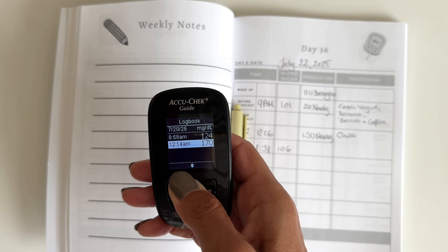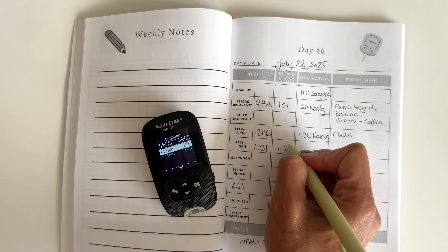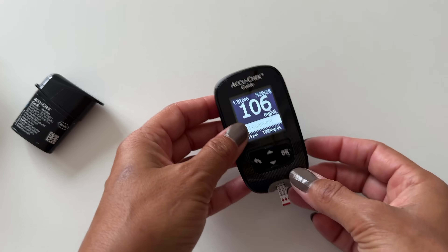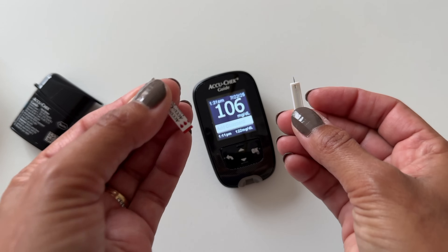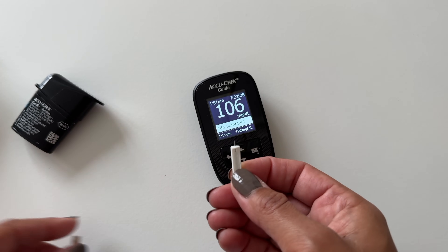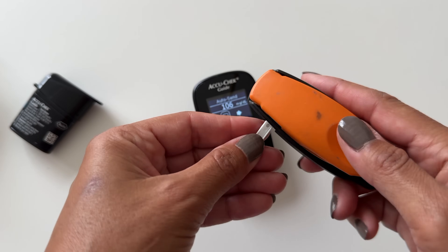Most meters record at least your last few blood sugars, but you might also benefit from writing down your blood sugars and keeping track of what works. As for disposal, the strip goes in the trash and the lancet should go in a sharps container. I use this little portable sharps container, which makes my life a little easier.